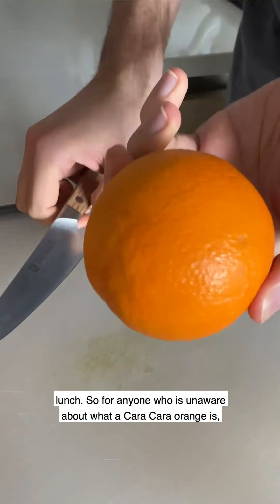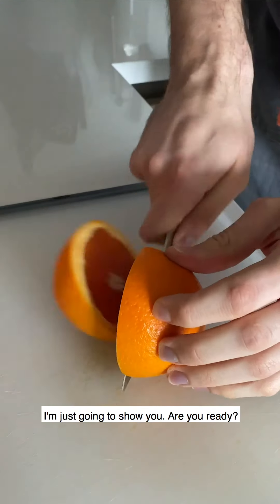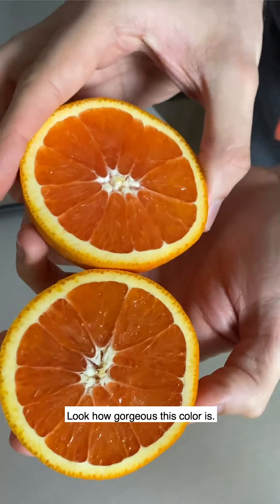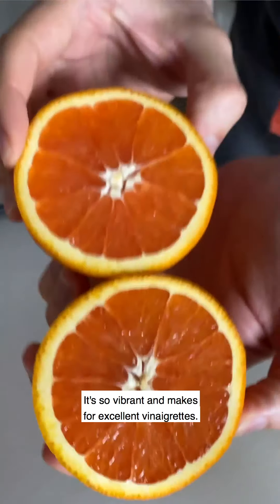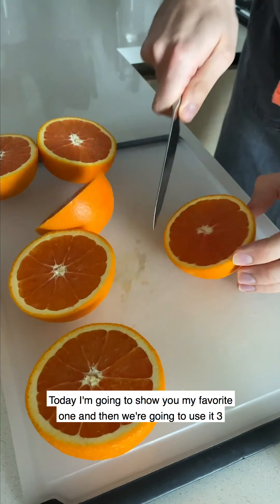For anyone who is unaware about what a Cara Cara orange is, I'm just going to show you. Look how gorgeous this color is — it's so vibrant and makes for excellent vinaigrettes. Today I'm going to show you my favorite one and then we're going to use it three ways.